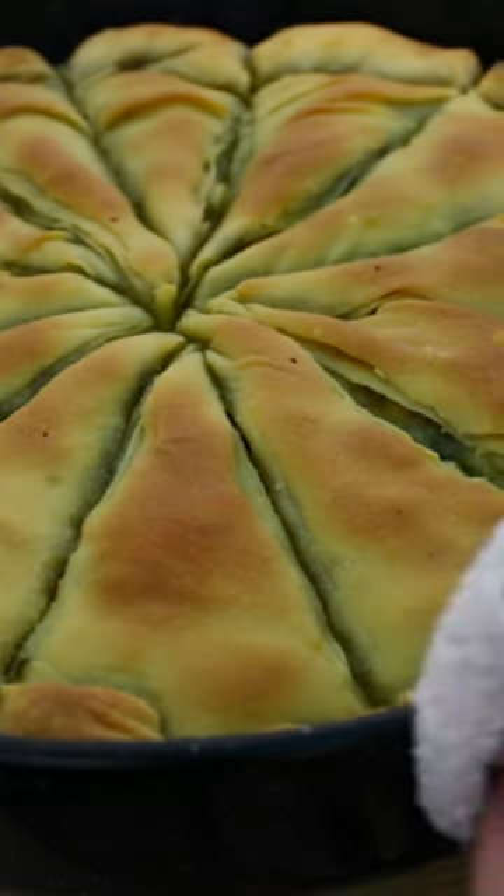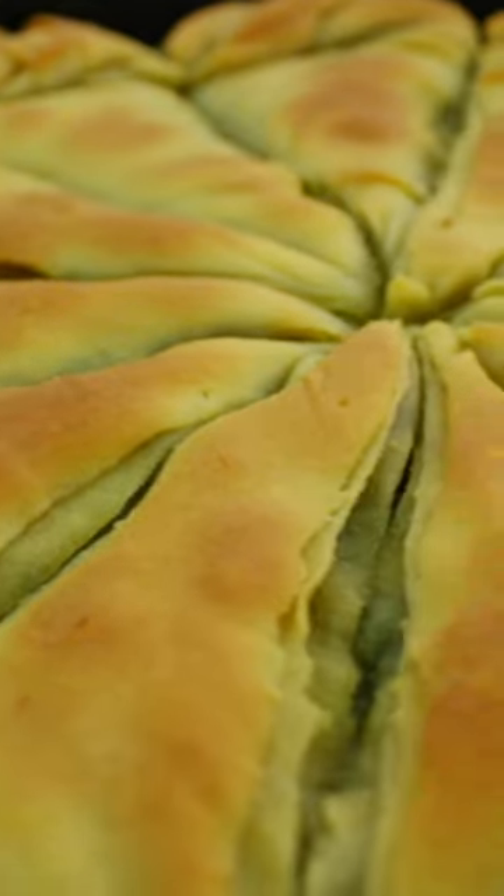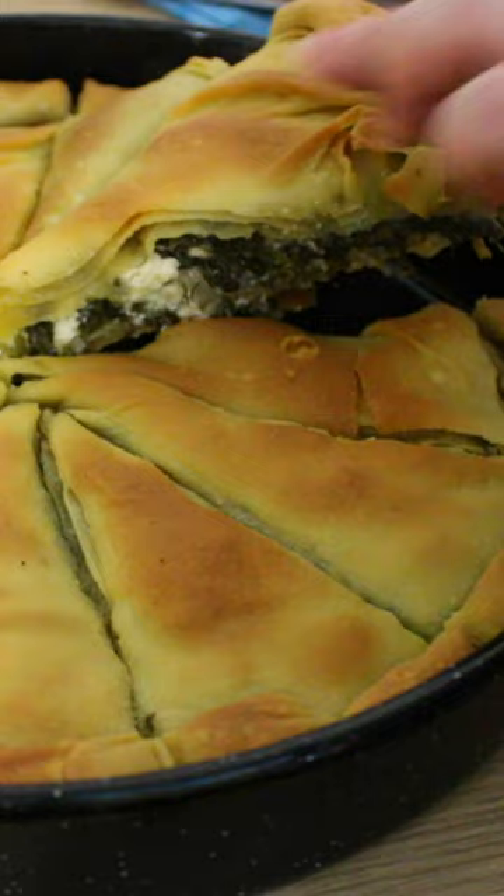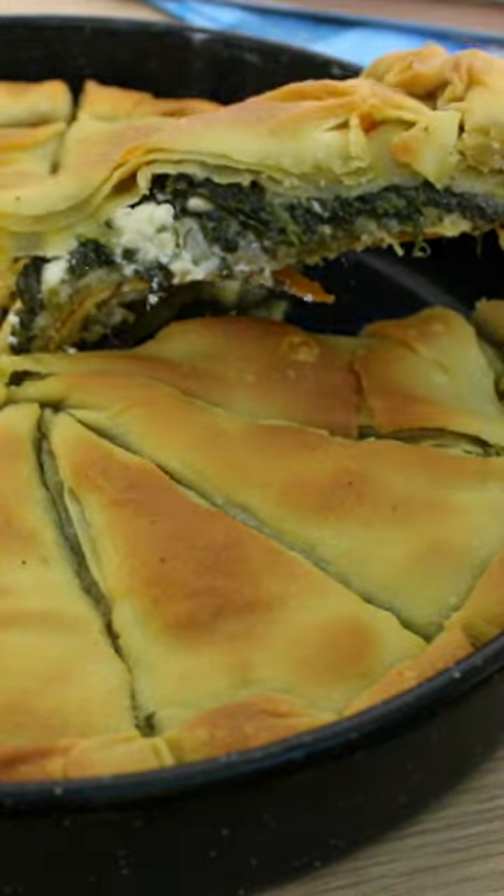This spinach pie is absolutely out of this world delicious! One minute is not enough to explain everything, so get the recipe from the long video. Find the link in the first comment.